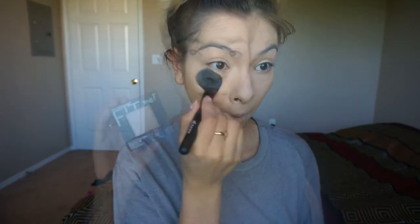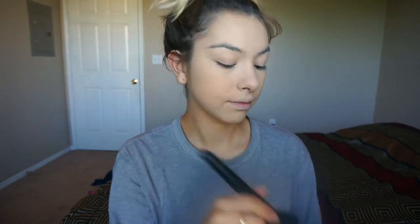Taking the two lightest shades from my contour kit, I'm setting my under eyes, removing any lines, and setting it right away. Then I take my Fit Me powder and set the rest of my face, making it a little bit darker.